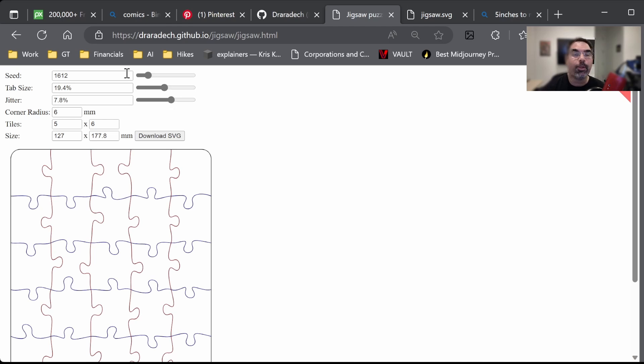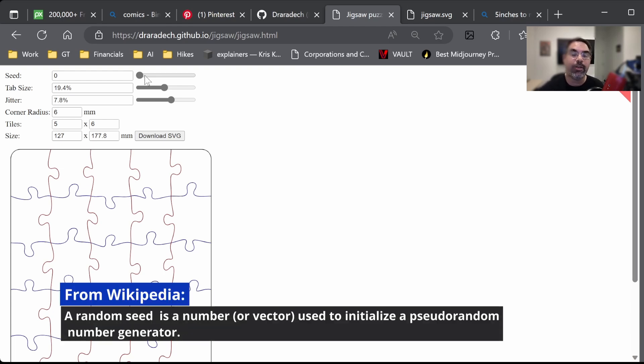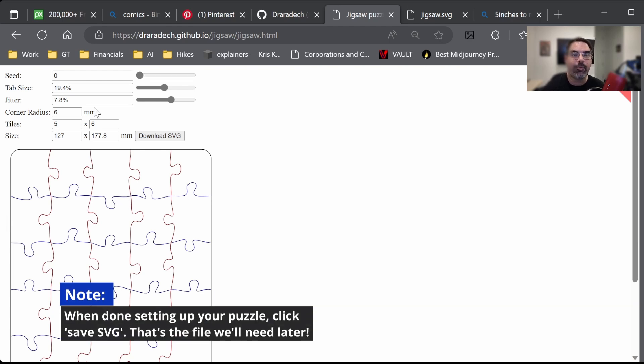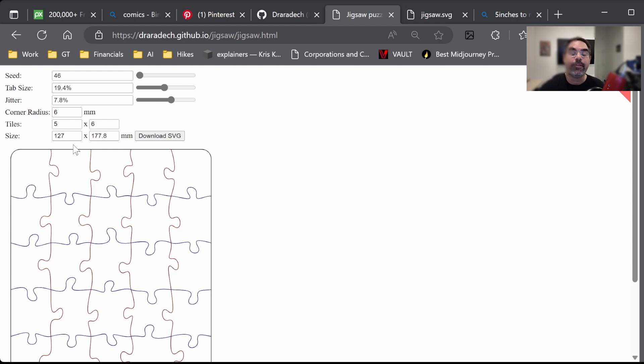The seed is a computer science term — it's the random number generator source. The reason this is important is if you lose a puzzle piece and need to regenerate the puzzle, knowing your seed number lets you regenerate exactly the same puzzle if you keep all the other parameters the same. That is the software for generating puzzles.